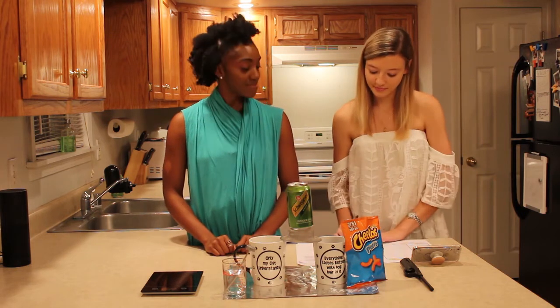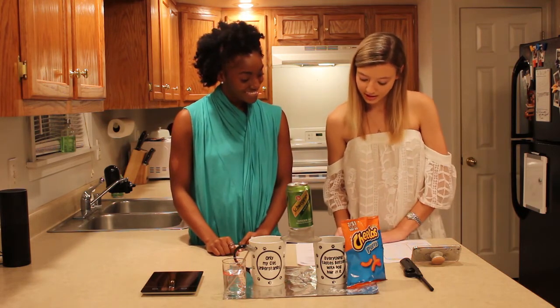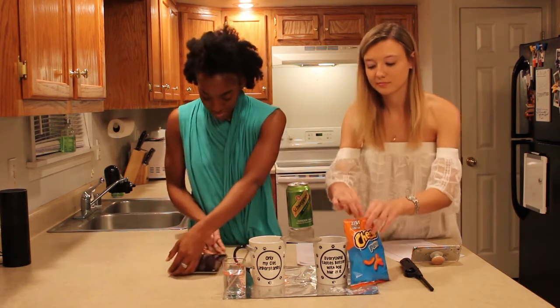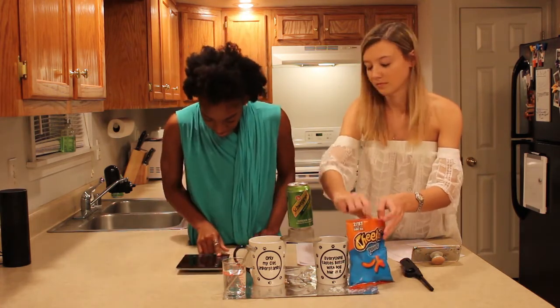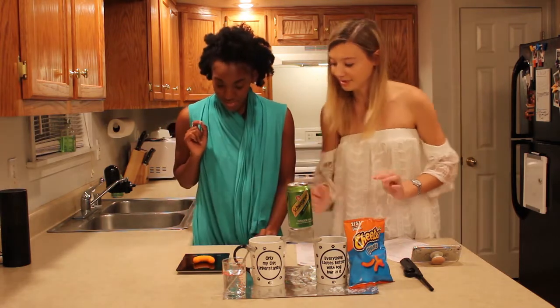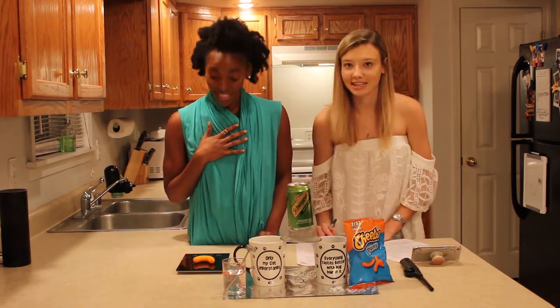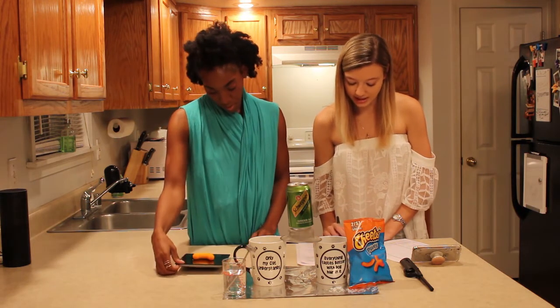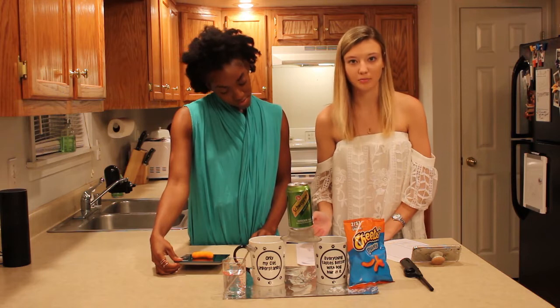Let's get started with step one. We're going to get the Cheeto Puff, zero our scale, and weigh it. We're measuring the mass of this Cheeto Puff and your result is your initial mass.